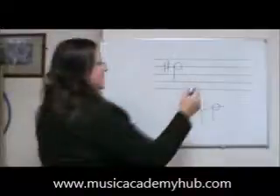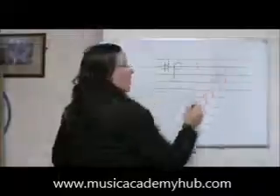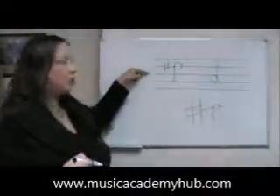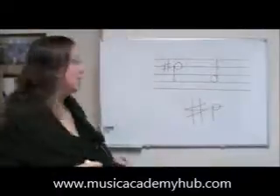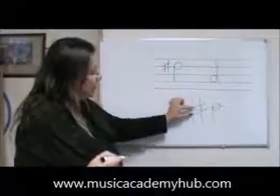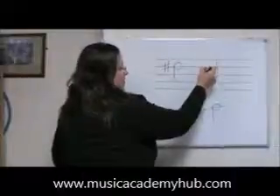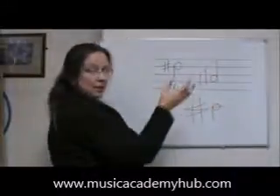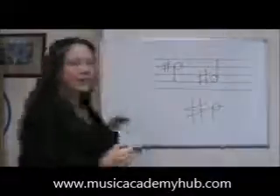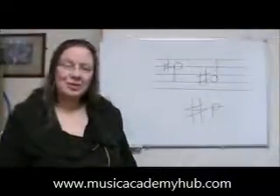It's a space note next. There's our space note — remember the stem changes size once you go below line three. Now for a sharp sign next to the space note, this square needs to be in the space, so we put our two vertical lines with one slightly further up than the other, and then our two lines going across. That's a sharp sign next to a space note.